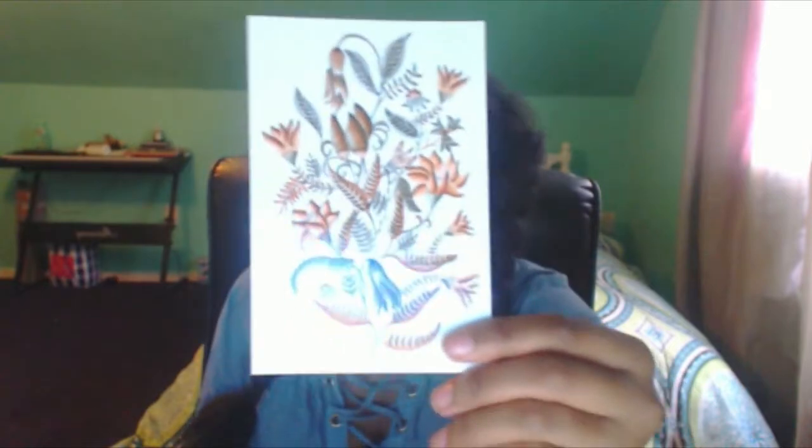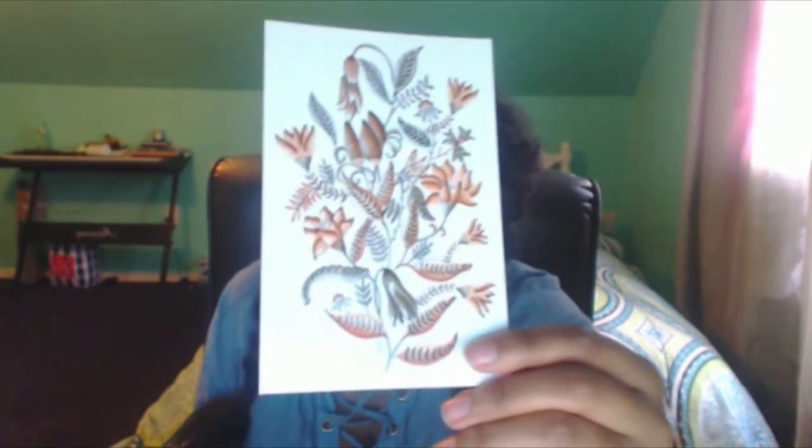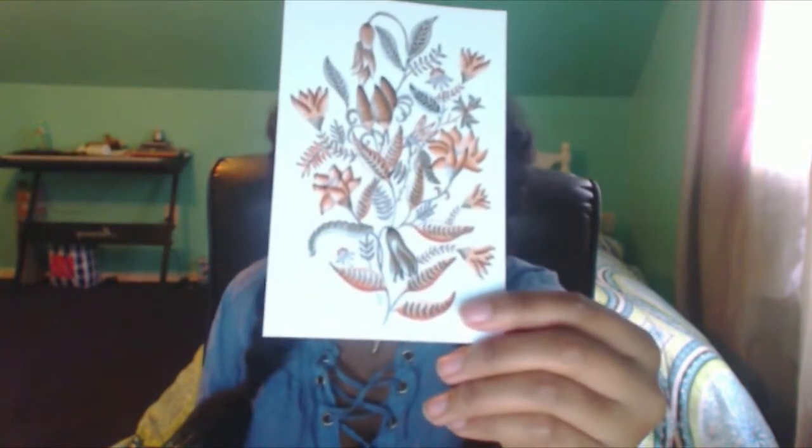Okay, so here's the little cards. This is pretty. Sketchbox April featured artist is Tanya Nunez — I hope I said your name right, I'm sorry Tanya. But yeah, here's their art. It's pretty — a little flower, a bunch of flowers.